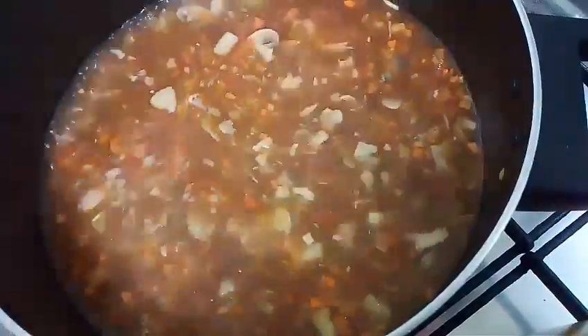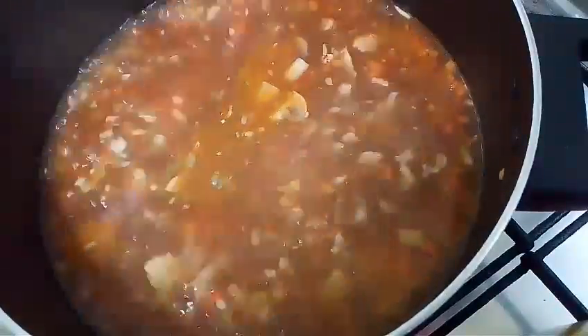Mix it all together and let us add the corn starch. Pour the corn starch little by little and keep mixing, as we do not want any lumps. Finally, let the soup boil for about three to four minutes. Uncover and your Veg Man Chow Soup is almost done.